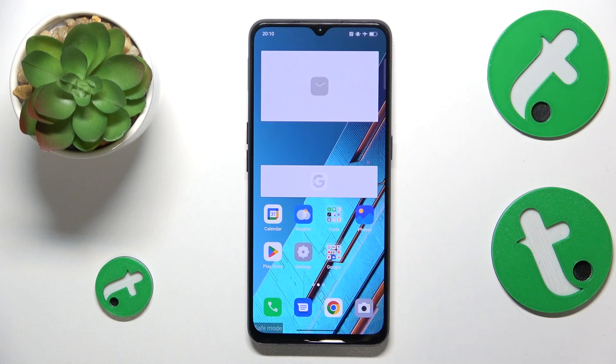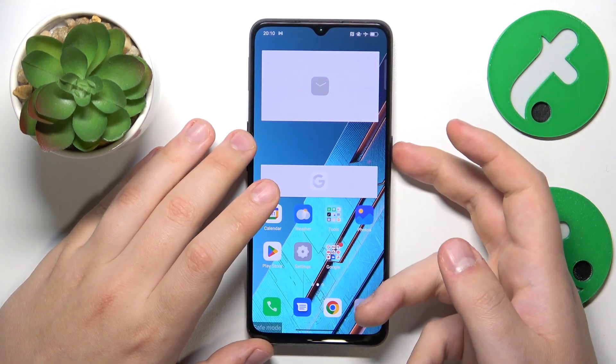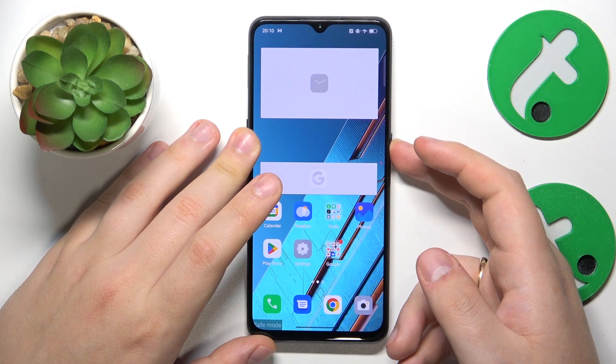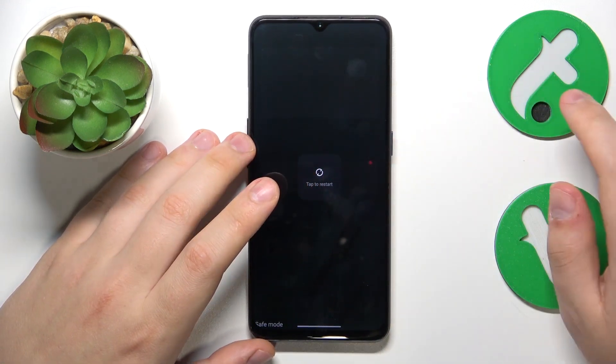Removing or exiting the safe mode is simply the matter of rebooting your system, which on this phone you can do by holding the power button for about three seconds and then just tap the restart option twice.